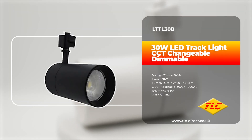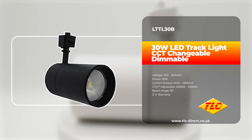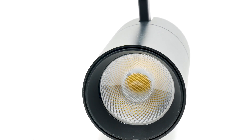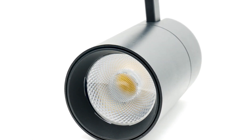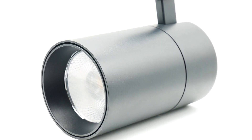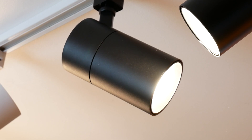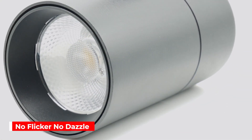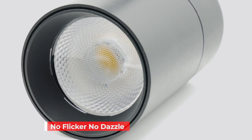In today's video we're going to be taking a look at the LTT L30B black track light. This track light has been designed for both domestic and commercial use. It's particularly suitable where flexibility is necessary in installations such as shops, art galleries and exhibition spaces where unobtrusive spotlights are needed. The LTT L30B has a no flicker, no dazzle feature which makes it healthy on the eyes.